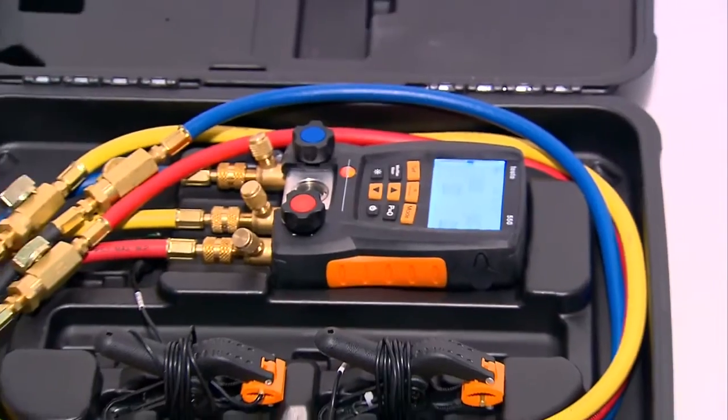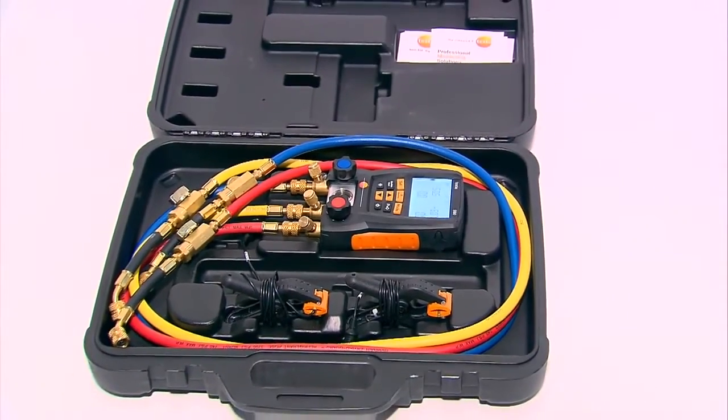That's about it. Make sure you wipe everything off, put it back in the case, and maintain that professional image for a long time.